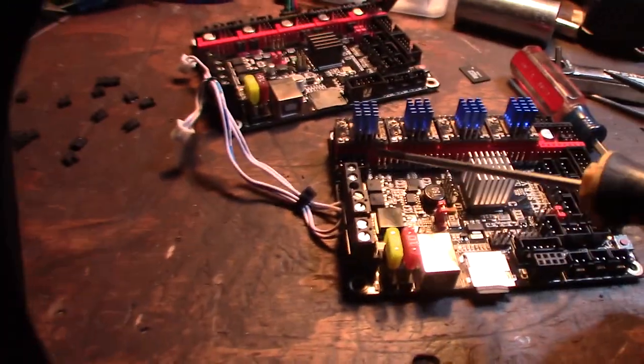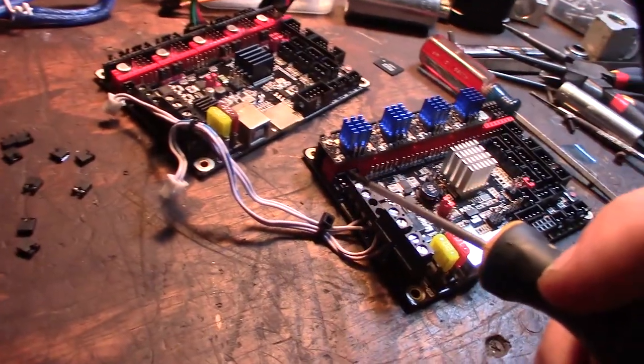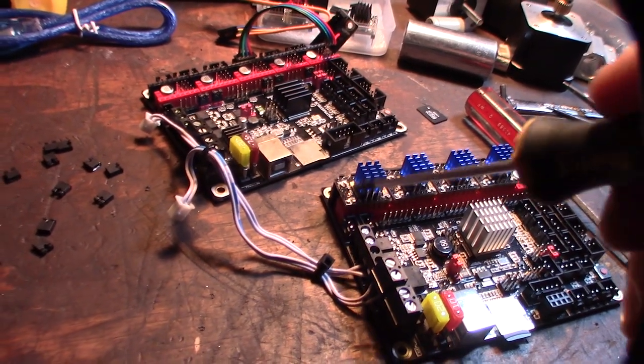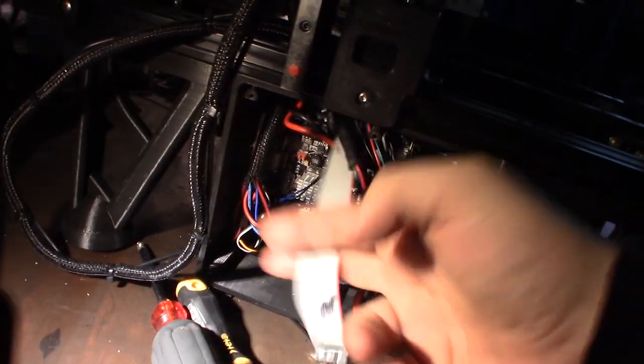These are the two fan pins I'm going to use. Fan zero looks like the pulse-width modulated fan connector for the part cooling fan, and fan one looks like it's just a grounded 12V or 24V constant fan for the extruder cooling. There's also a dedicated port for the BL Touch, which is nice — it's way cleaner down here with way less wires and fewer end stop connectors.